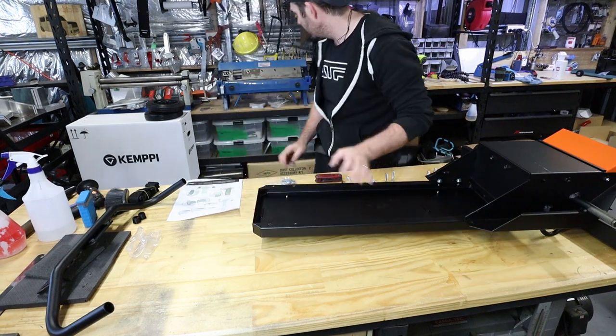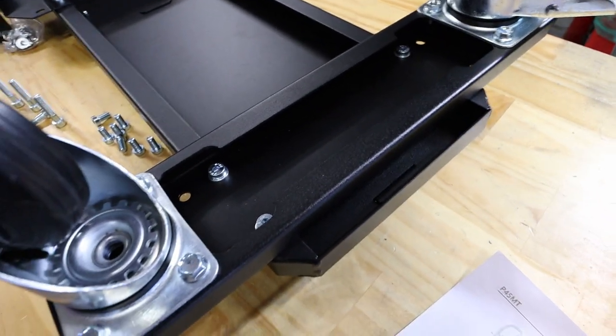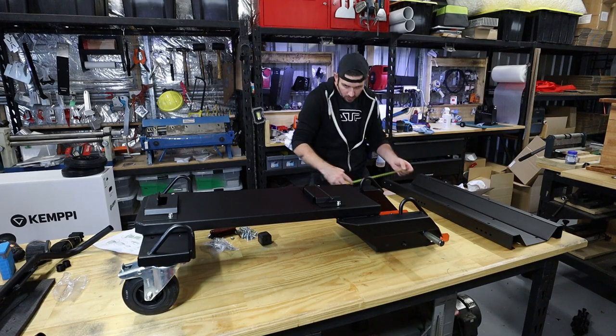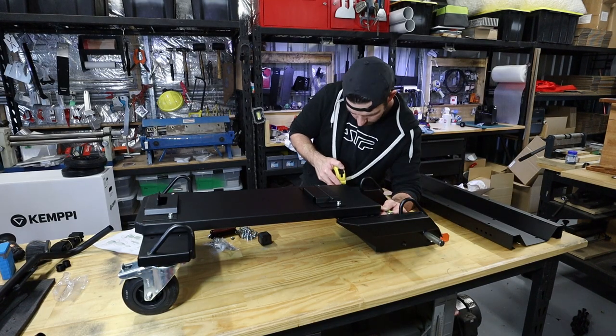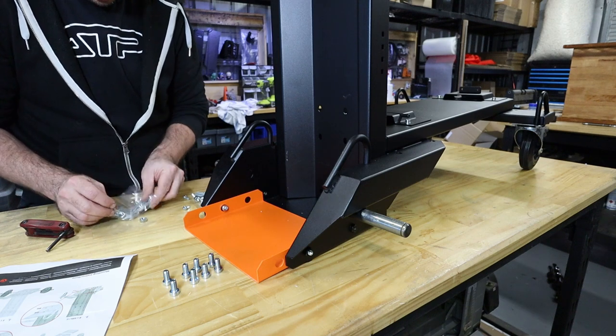Next up is the front wheels. The front wheels go in with four M8x16mm bolts. I added washers to these. The instructions ask for washers this time around too.